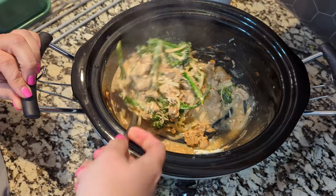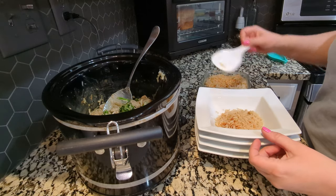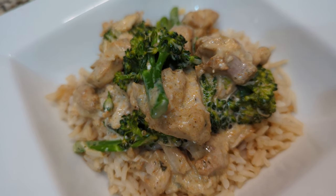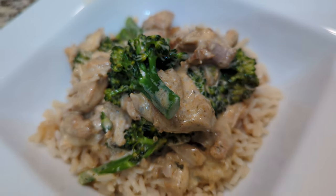Friends, this is so delicious — do not skip this one. You saw I made it with chicken thighs and it's so good. The sauce that comes along with this is not that spicy; there's a little bit of kick to it, but this one is so good.